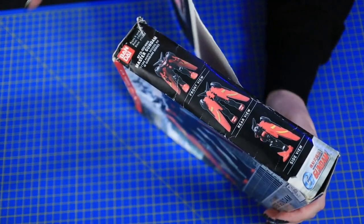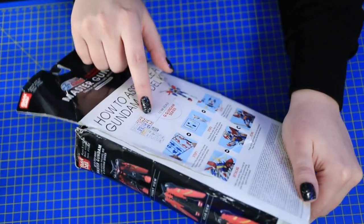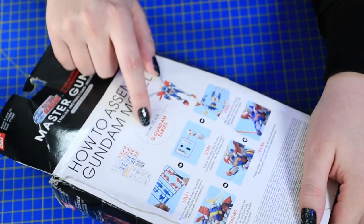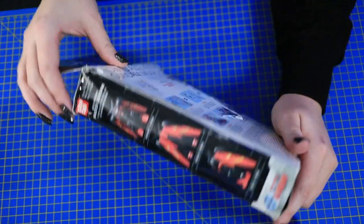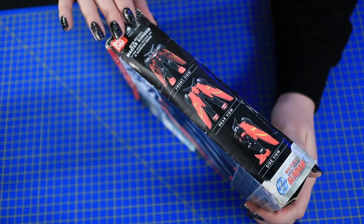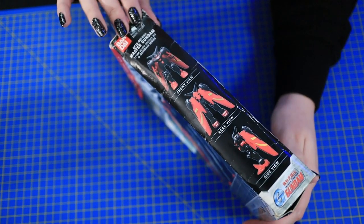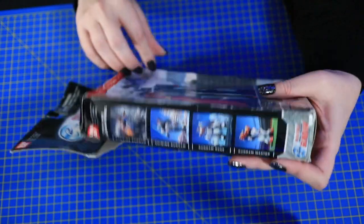Before I go, check this out — here's what the model kit will actually look like. I got too excited: it literally says that it's an HG right here. It's the 1/144 scale, the G Gundam series. So this is technically an HG Gundam. It's not too bad for its age, for sure.